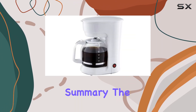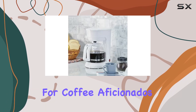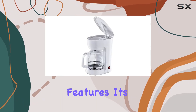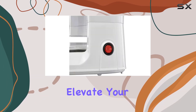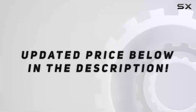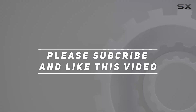In summary, the No RS 12 cup drip coffee maker is a game changer for coffee aficionados everywhere. With its sleek design, generous capacity, and user-friendly features, it's sure to become your new morning MVP. So why wait? Elevate your coffee game today with the No RS coffee maker. Cheers! Check out the video description for the updated price, and thank you for watching.